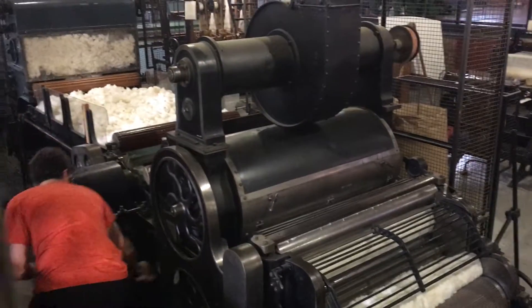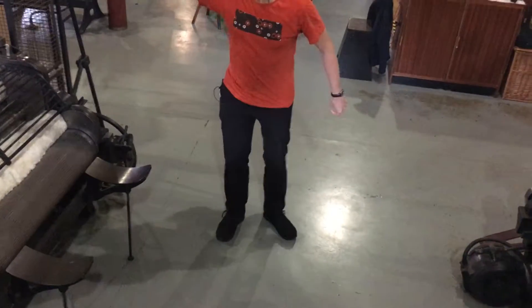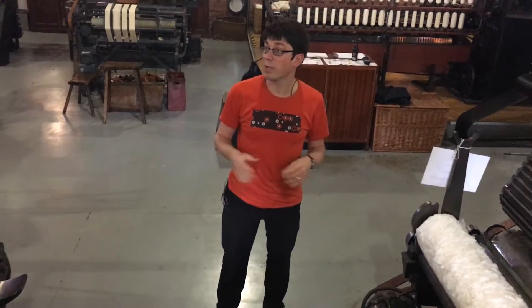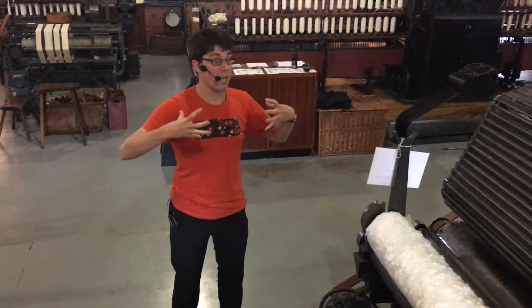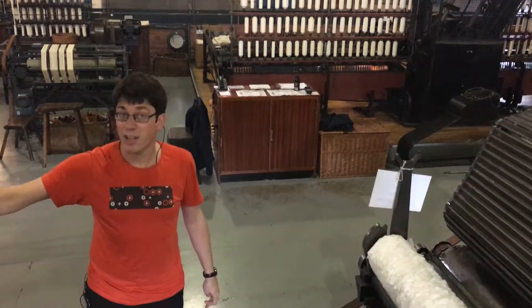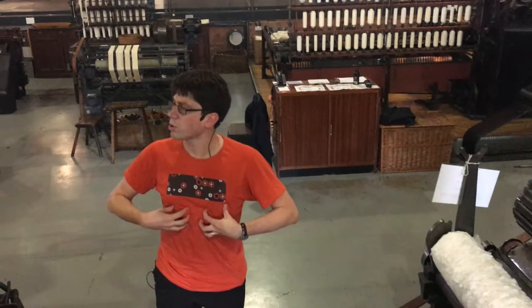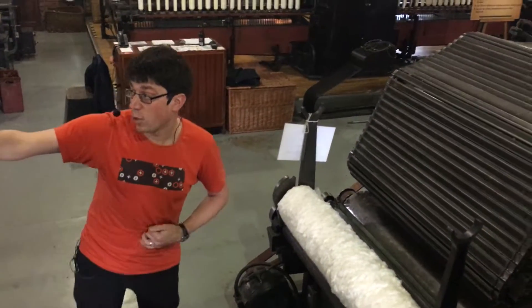We're not going to turn this one on for you, and here's why: it puts out so much dust, and you'll be glad we don't turn it on. This was used in the basement of the mill — a room officially called the blowing room, but the workers called it the devil hole. Because if you worked down there and breathed in so much dust, if you started working there about the age of 14, you'd be lucky to live to the age of 30. That cotton built up in your lungs and you'd get a disease called brown lung, or byssinosis.